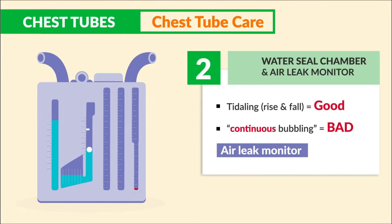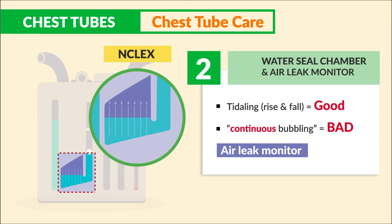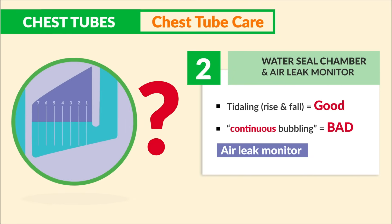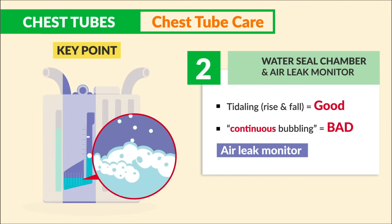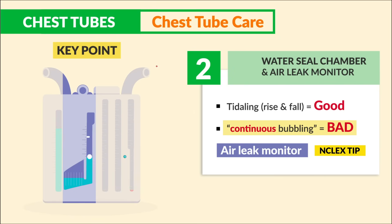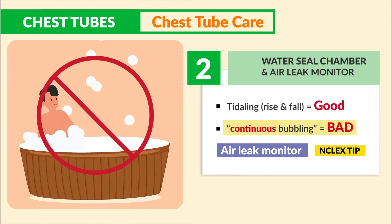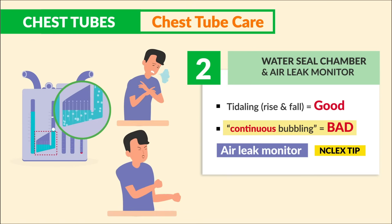The air leak monitor is found near the water seal chamber — the NCLEX loves to ask about its location. The key point: continuous bubbling in the air leak chamber is bad, indicating an air leak. There should be no continuous bubbling in the air leak chamber or the water seal — it should not look like a hot tub in there. Intermittent bubbling that comes and goes is perfectly normal, typically when the patient sneezes or coughs.